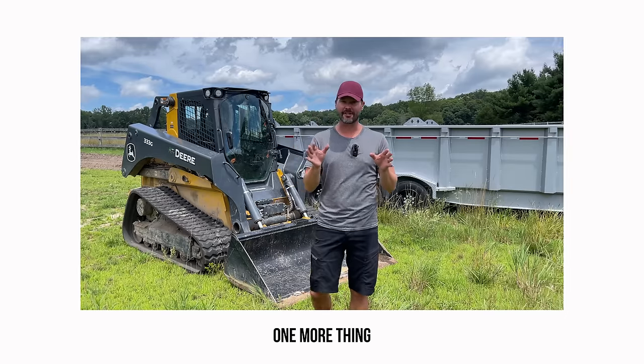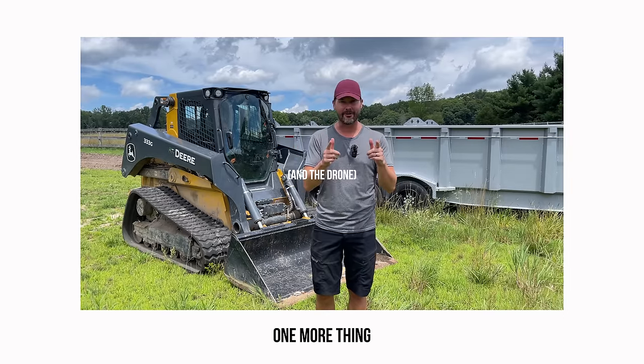I'm not sure if you guys can tell, but we're doing something different today — shooting this entire video on an iPhone. Let me know what you think.